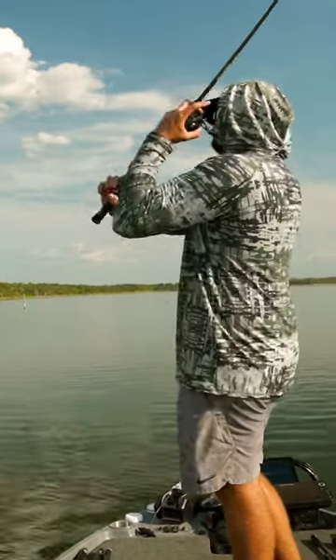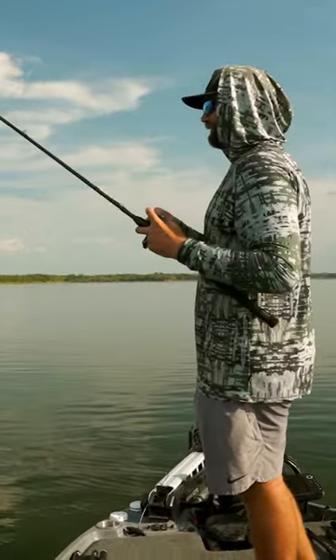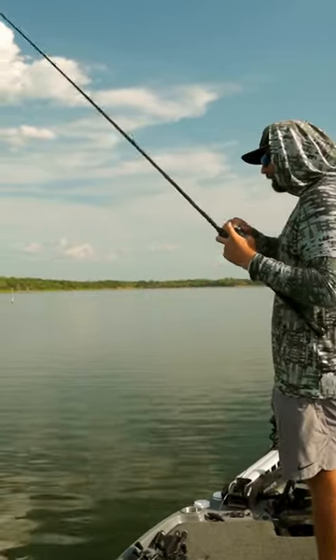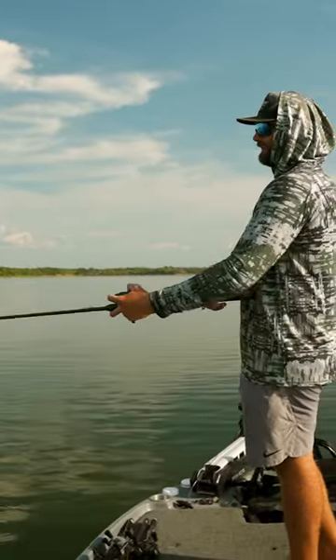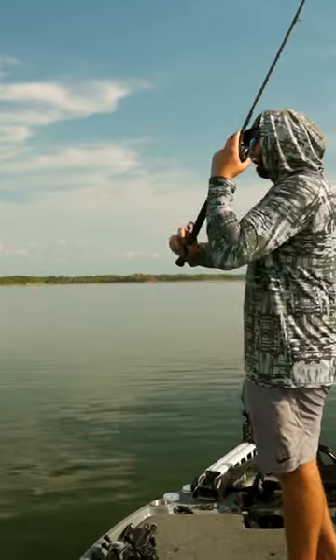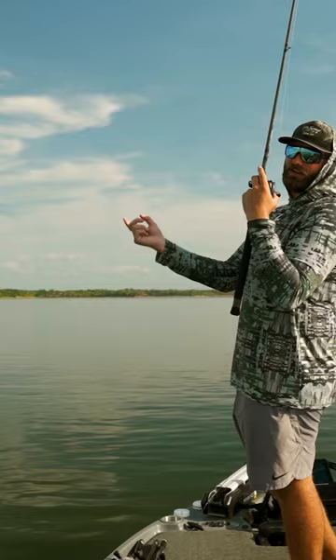When you're working these big magnum spoons, the biggest thing is ripping it up as high as you can. You want to rip, pick up your slack real quick, and then follow that bait down so you're not caught off guard way up here. So if I rip that thing up and an 8-pounder hits it right there, I have nowhere to go.